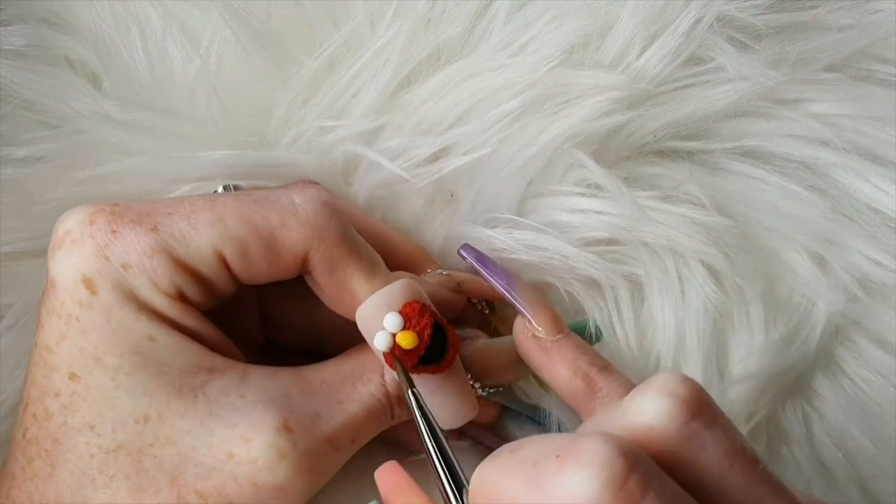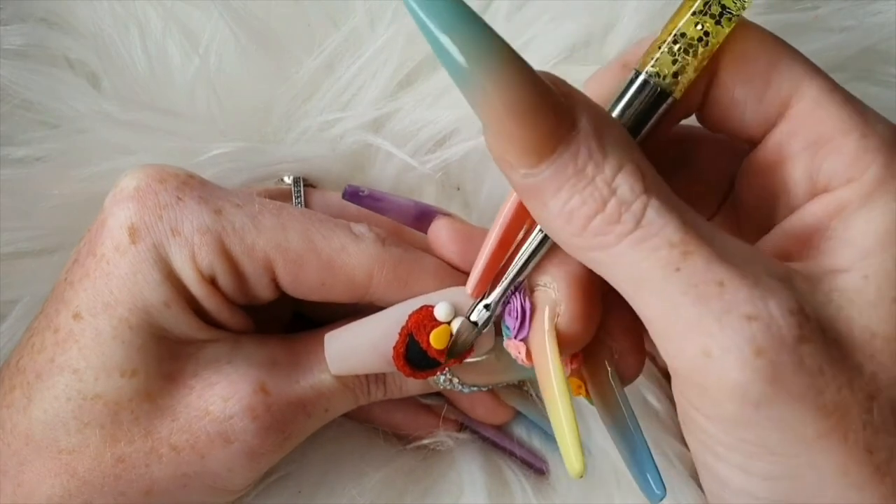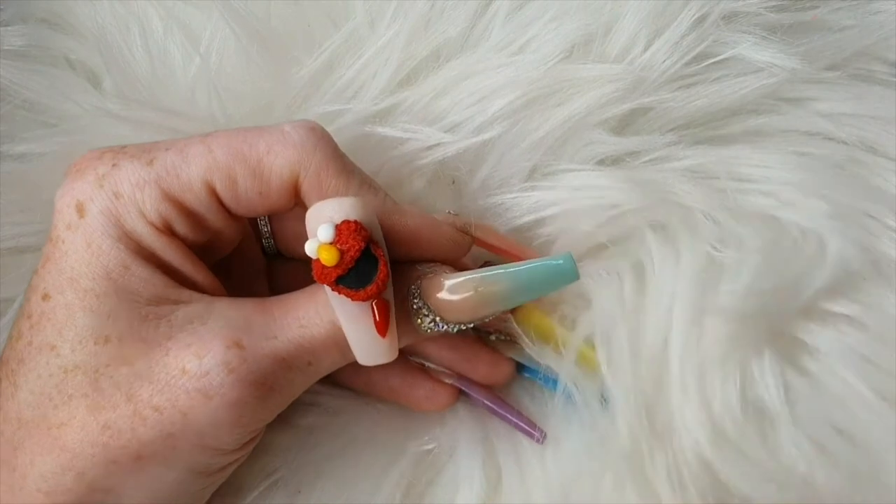I'm building his nose up with honey and then I use citronella just over the top to give it a bit more of an orangey look.